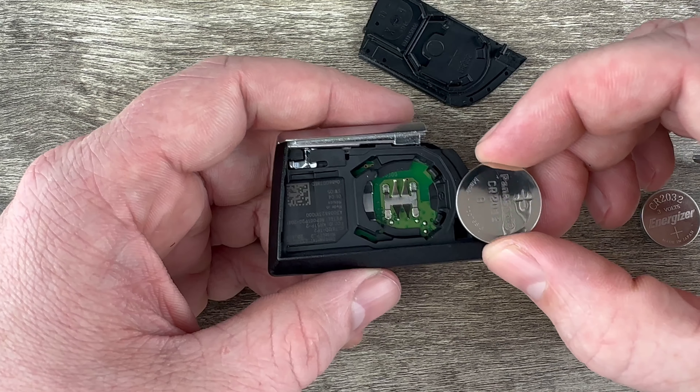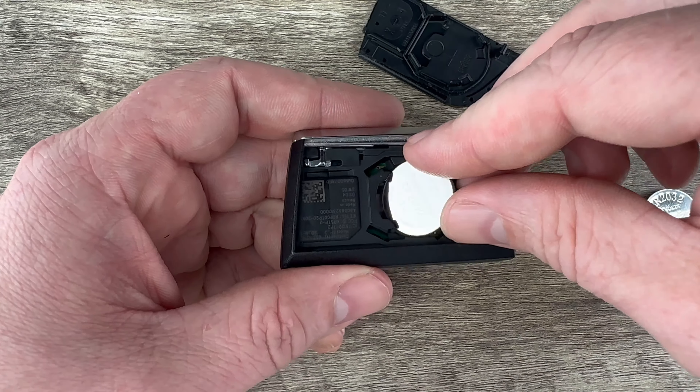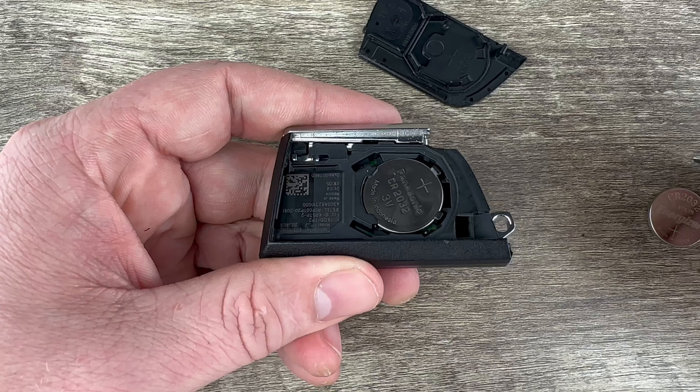Once we have the old battery out, we'll grab our new battery. You want to make sure that you're installing your new battery with the plus side up. I'm going to tuck this edge in first like that and then snap it down into place.